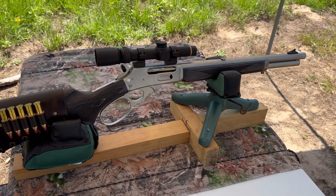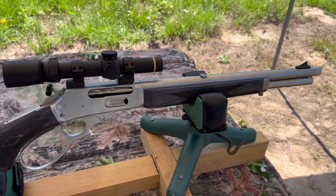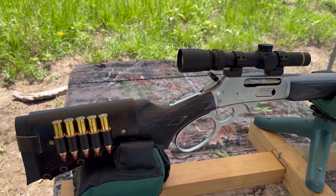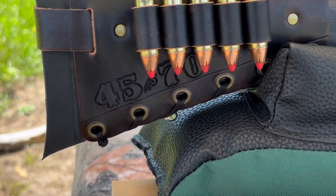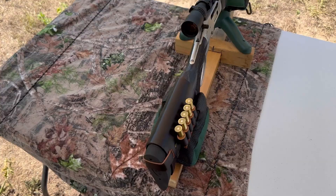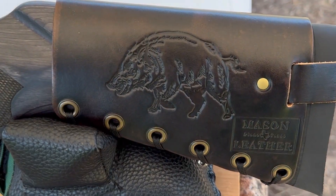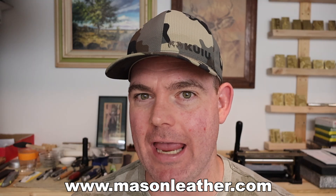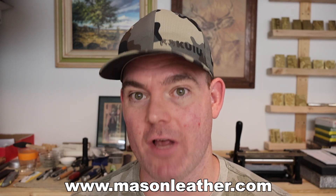The test rifle today is my Marlin 1895 Trapper with a 16-inch barrel. I've got a Leupold VX-3i 1.5-5 power scope, and bringing up the rear I have one of my Mason Leather cartridge cuffs with 45-70 stamped right in. Check out my website masonleather.com — I would love to make you one. I've also got my wild boar design on there. If you're watching this around when it came out, I'm having a huge sale on masonleather.com, so go check it out.